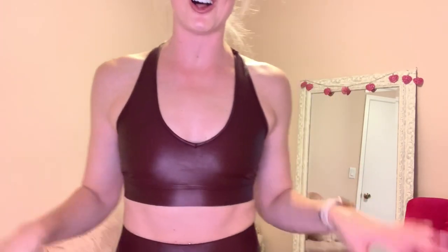I absolutely love this set as well. So this is from the private label of Carbon 38 and it's the Takara, both the sports bra and the leggings. Let's talk about the sports bra first. How adorable is this set for fall?